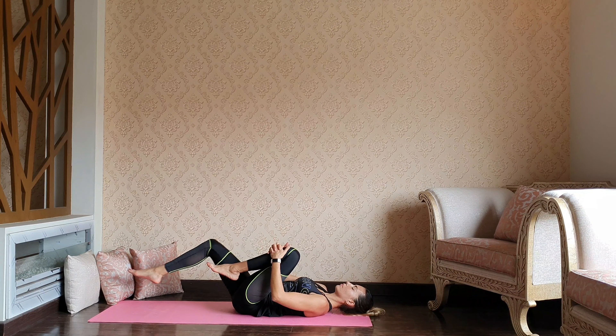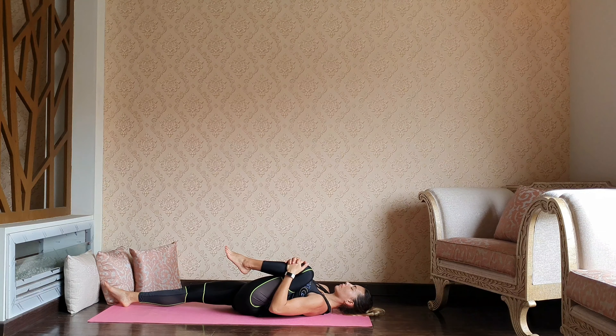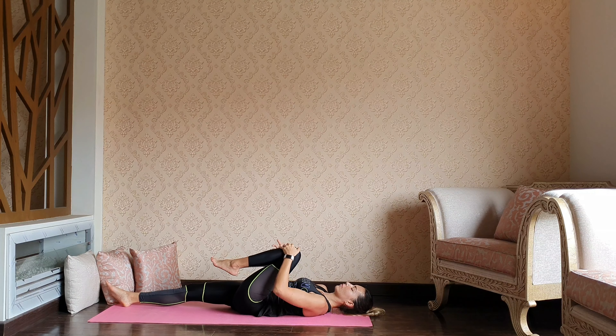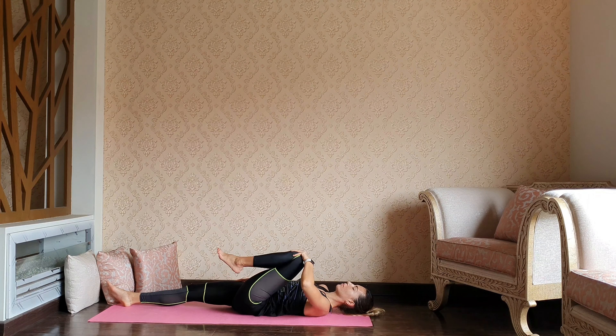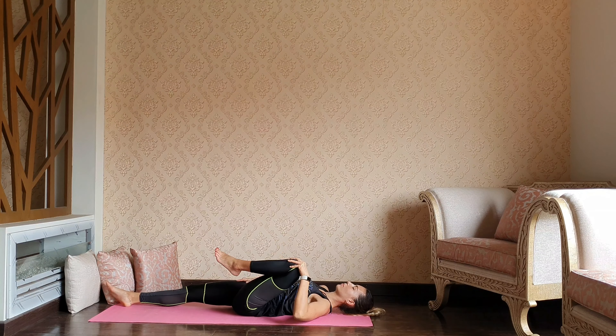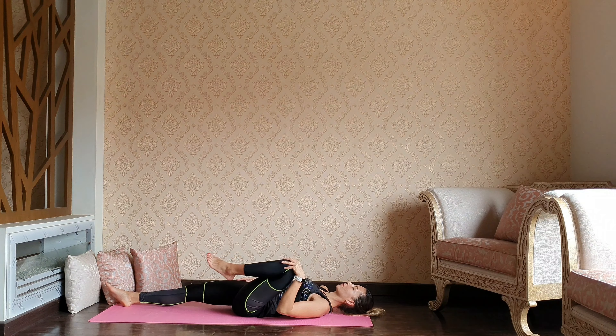Switching to the left leg — right leg down, left knee into the chest. Notice how you're feeling today through the left side. Knee circles, activating and waking up that hip, letting go any cracks, and then switching the circles.